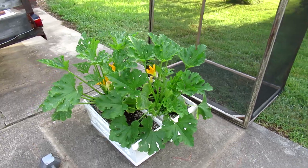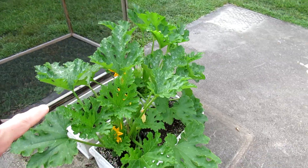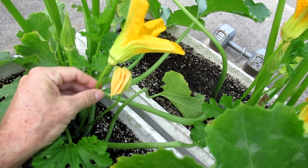I keep the zucchinis in a cage to protect from the bugs, and as a result I have to hand pollinate. There are two types of flowers on a zucchini plant.